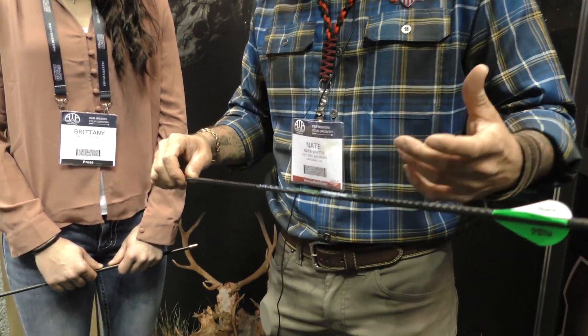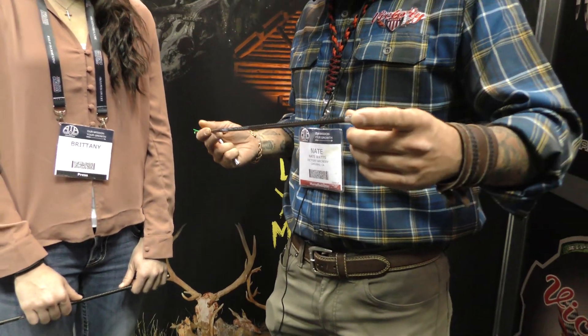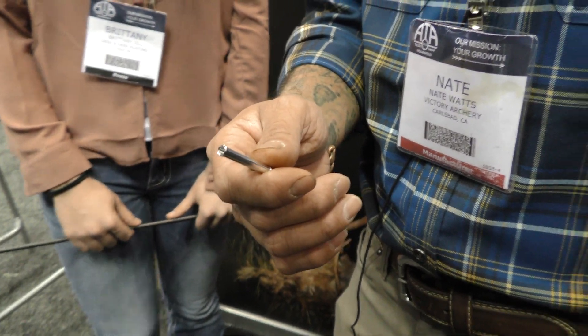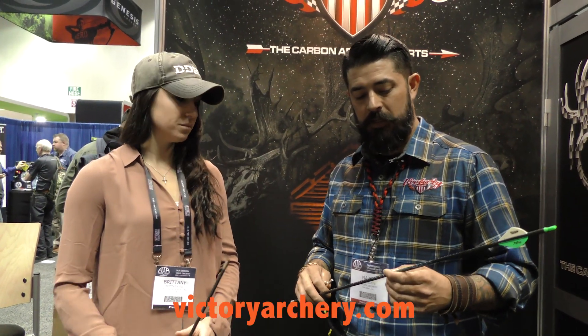That's going to be a plus or minus three thousandths or plus or minus six thousandths. This is going to come with a 30 grain aluminum insert or a 60 grain stainless insert. The cool thing about those is they're actually threaded on the back now, so you can add more weight. If you want to add some more weight for a little higher FOC, you can do that. You can buy any of these at any authorized Victory dealer online — pretty much anybody's carrying Victory Archery now.